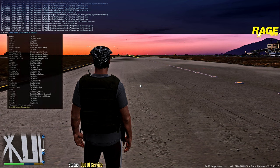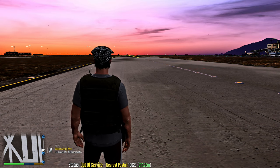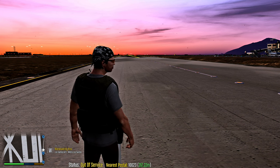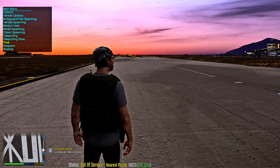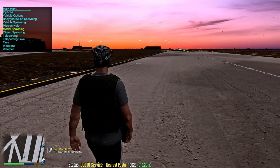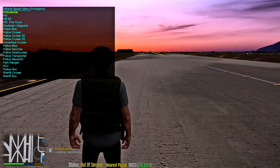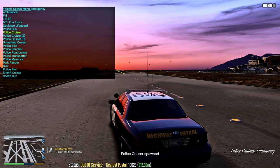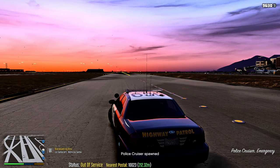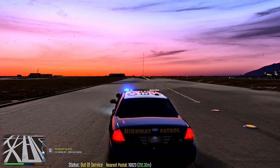If you have Simple Trainer, open it up, go to Vehicle Spawning, then Emergency, and spawn the Crown Vic — go to Police Cruiser. This is going to be stage one lighting, stage two, and stage three. Keep in mind you can adjust these lights — if you don't like the flash patterns, hit Right Ctrl+P to pull up your ELS box.